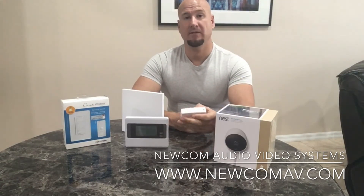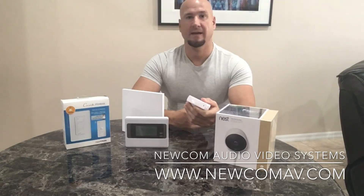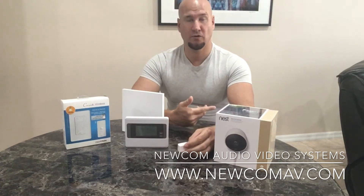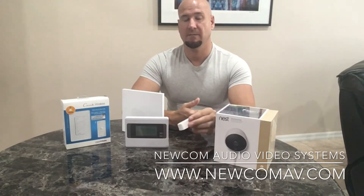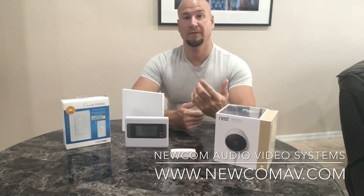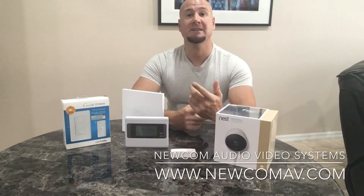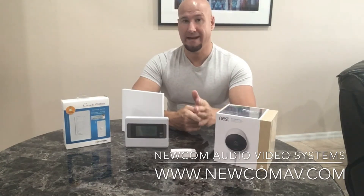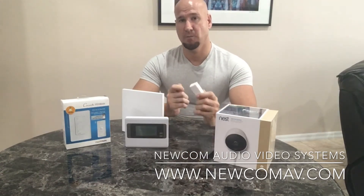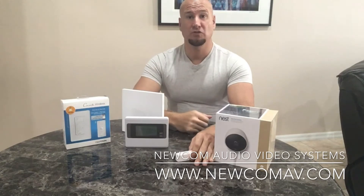This is a Z-Wave sensor — a door or window sensor. So if you have five or six doors in your home and you want to monitor them, if you're away and you want to arm your home, these sensors can monitor your house. If they're opened, they can trigger an event — a notification to your cell phone. In the case of my home, I actually have a siren, so if my house is armed and this door/window sensor gets opened, the siren will go off and I'll get a notification to my cell phone.